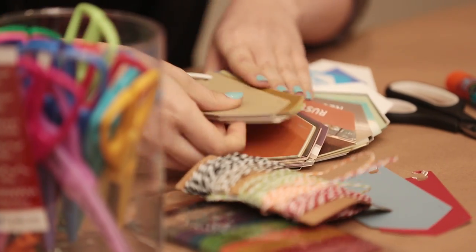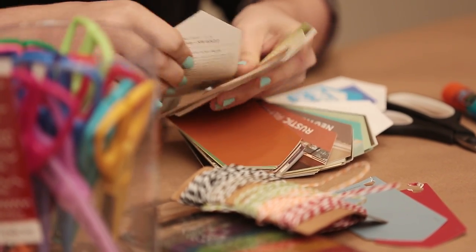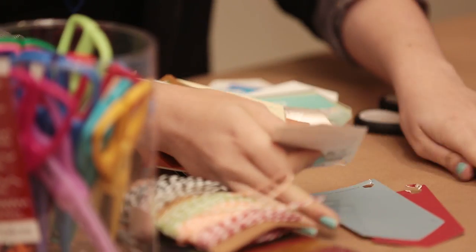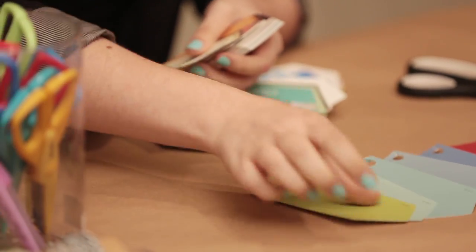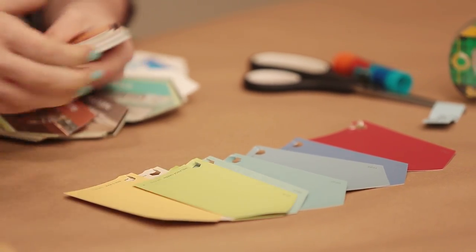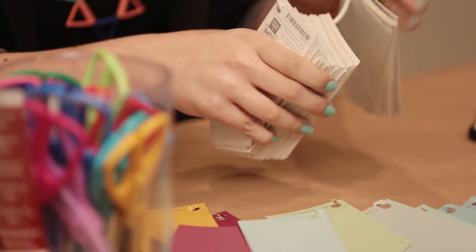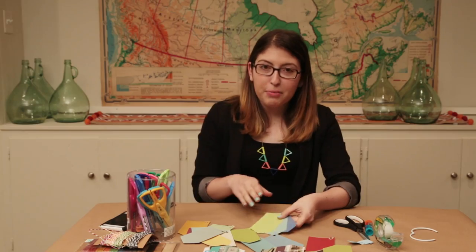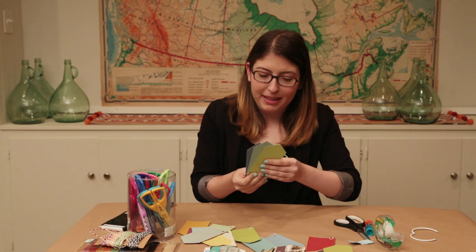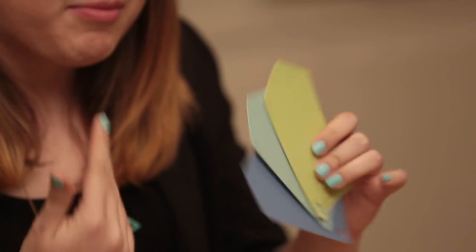The first thing I'm going to do is go through all of these paint chips and tear out any bright colors that I like. I'm going to try to sort them by color because I think I might want to layer similar colors on top of each other. I just discovered I can open this ring, so I'm actually going to take them all off. For my first flag I chose these three colors because they're in the same color family — I think they'll look really nice on top of each other.